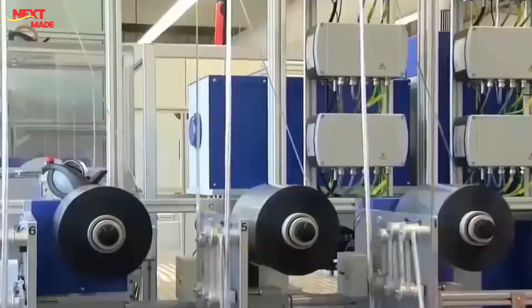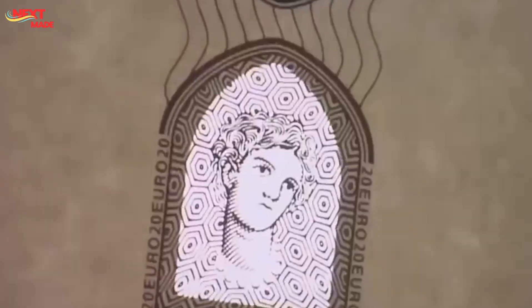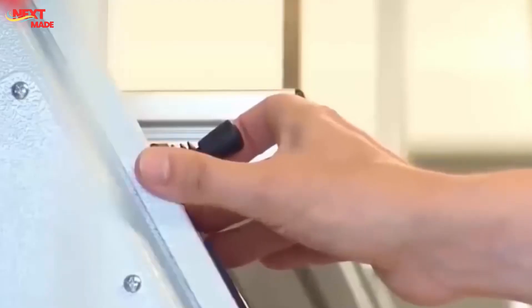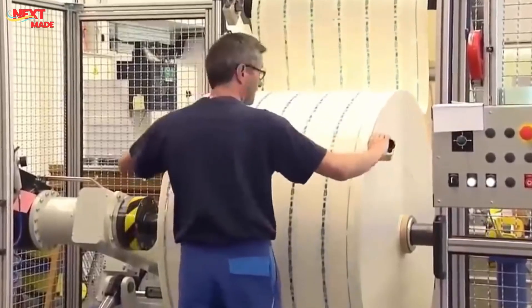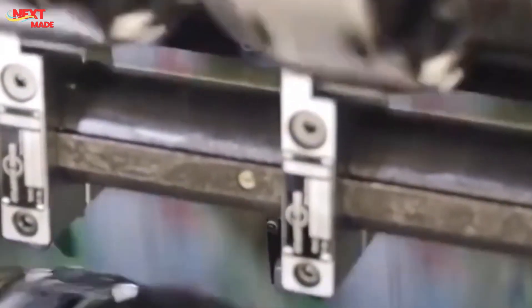The Bureau of Engraving and Printing uses massive custom intaglio presses that exert tremendous pressure to transfer ink from the recessed engravings on the printing plates to the paper. The plates are inked with a specialized durable ink formulated to last for years. Each bill is assigned a unique serial number using high-speed numbering machines, which help track the bill's circulation and aid in counterfeit detection. The Federal Reserve Seal, Treasury Seal, and Series Year are overprinted onto the bill in a separate printing process, adding further security and identification.